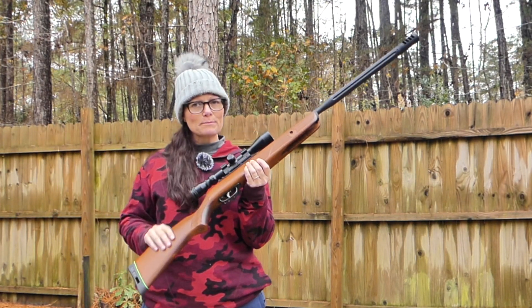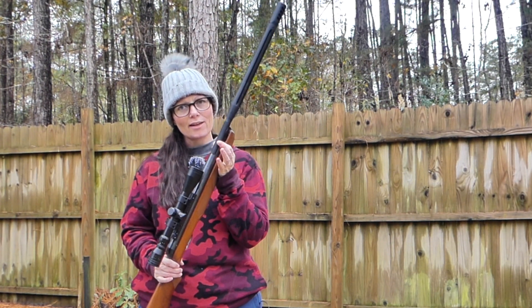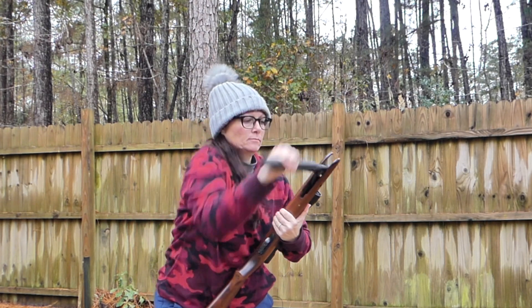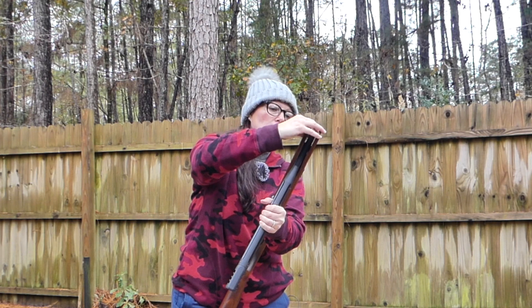That's a pretty dang accurate little shooter there. All right, guys. This time this is the Gamo Bone Collector, but it's the very first one. Single shot, no mag. And I've got a pocket full of red fires. 22 cal.